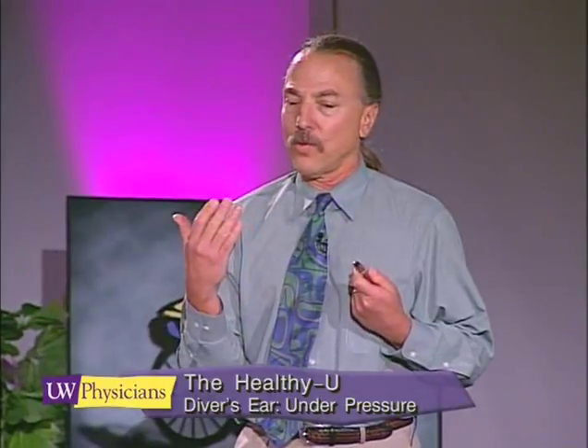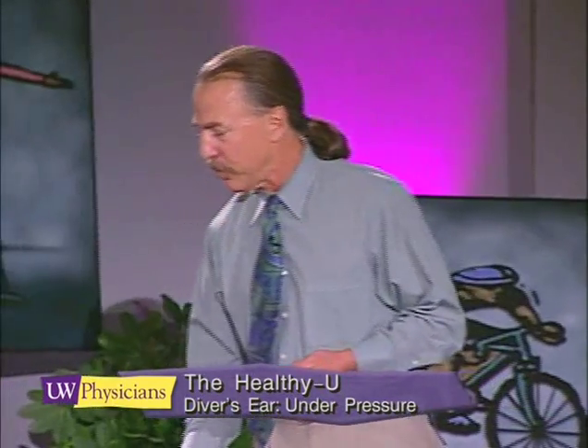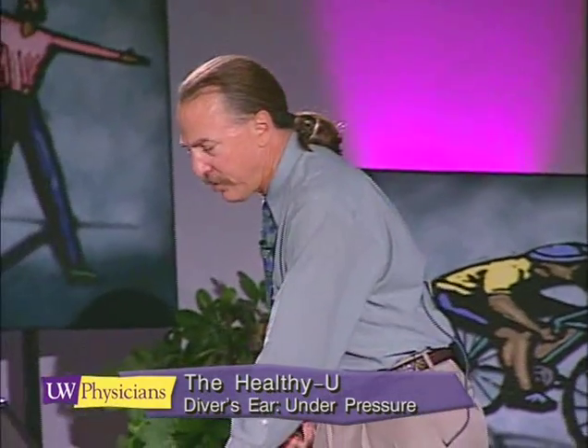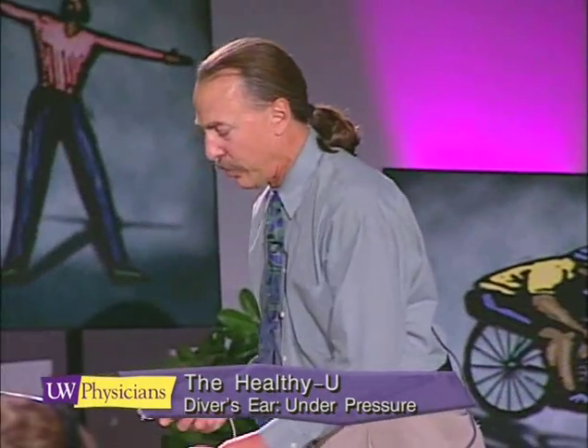So that's what I want to do now — concentrate for a moment on how we're able to learn about this. I'd like to focus on how we teach divers to equalize more effectively.